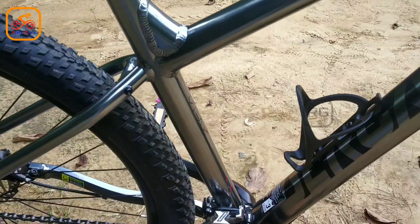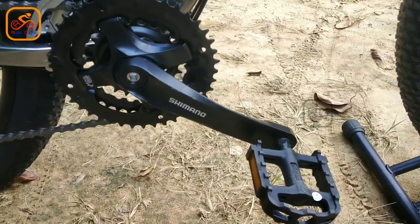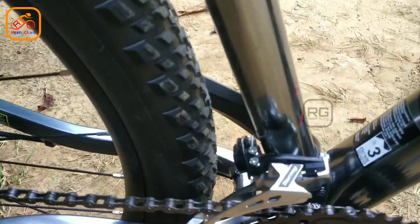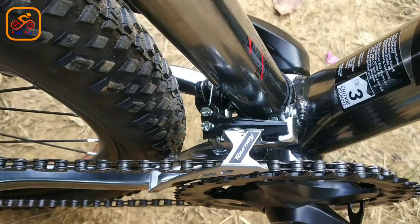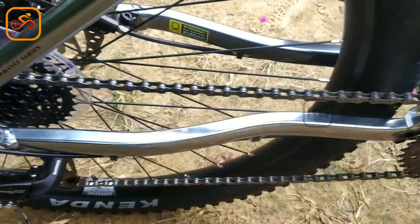This is a front crankset. This is a Shimano crankset. There is a pedal on the other side. This is a front derailleur. This is a front speed. This is a front speed. This is a front speed and front brake.